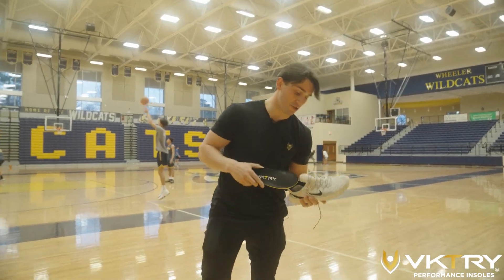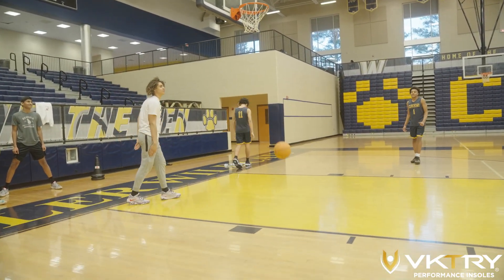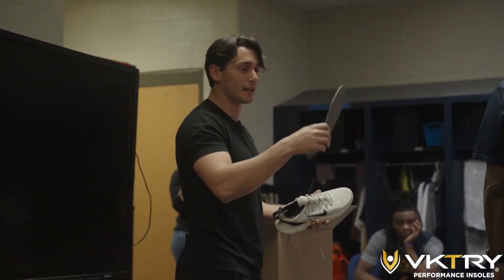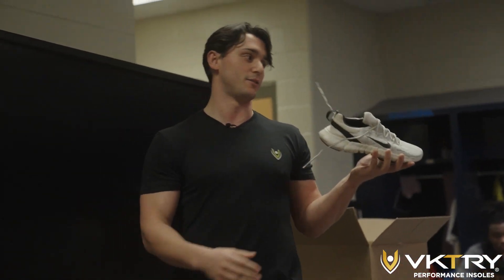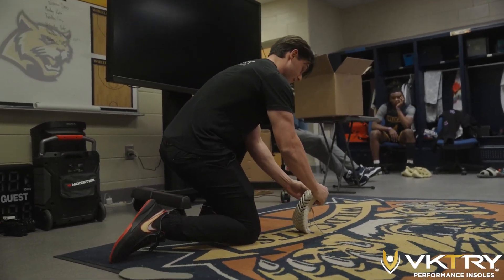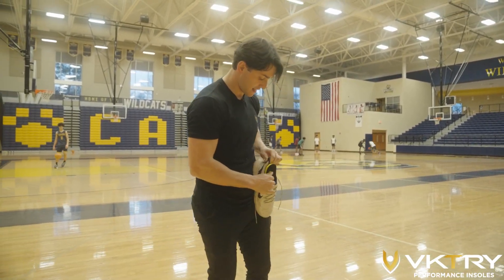What that looks like in a shoe is pretty phenomenal. If you pull out the insoles from my LeBron 20s, you're getting this foam — you bend your foot to run or jump, you get nothing. With our insole inside, that's energy return — that's how you visualize the energy return that goes into our product.